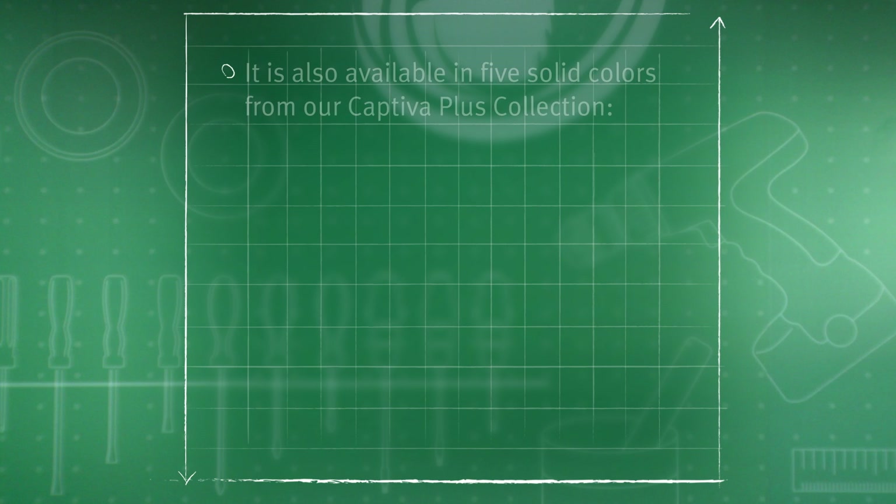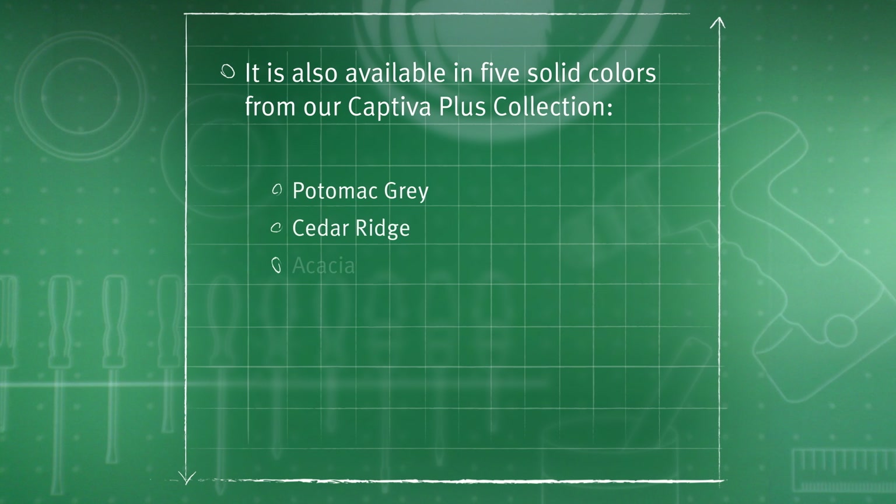It is also available in five solid colors from our Captiva Plus collection: Potomac Gray, Cedar Ridge, Acacia, Willow, and Redwood.